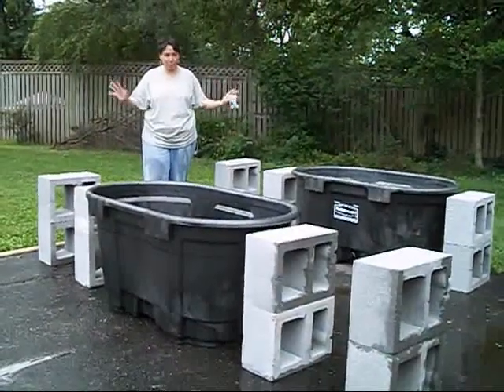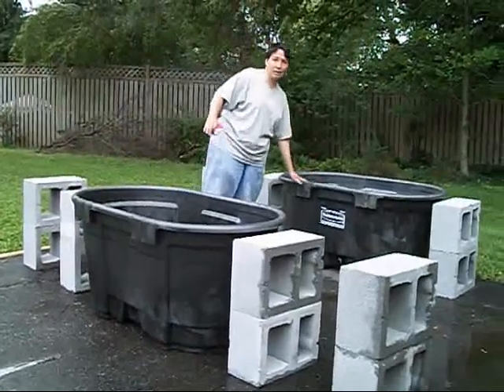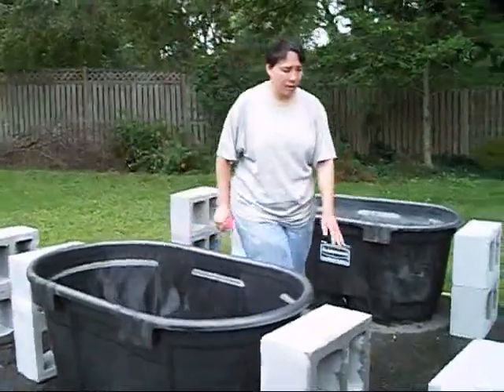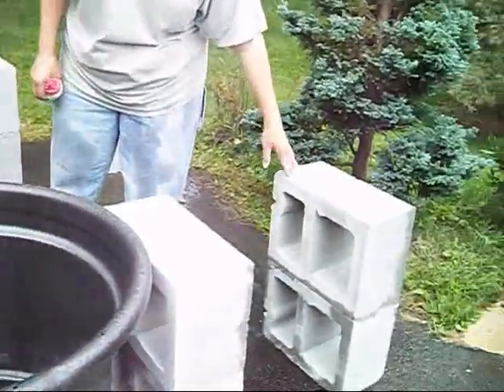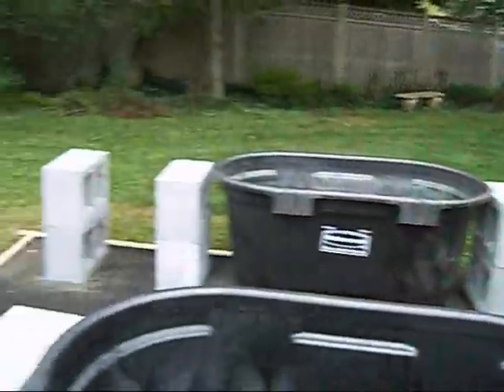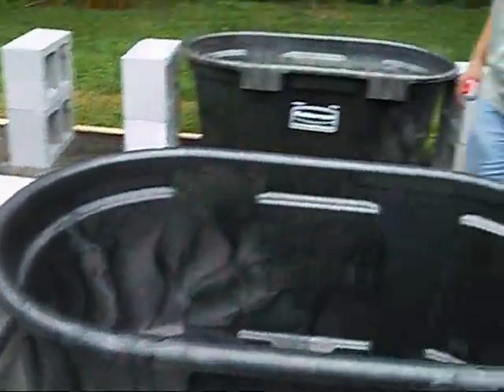Things are now magically moved. What we've got is on either side a 100 gallon stock tank, and then in order to support the grow beds, we've got four cinder blocks on either side. There'll be precise measurements in the PDF, but I eyeballed these and it's fine — it's real forgiving.